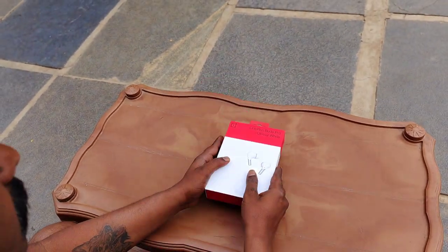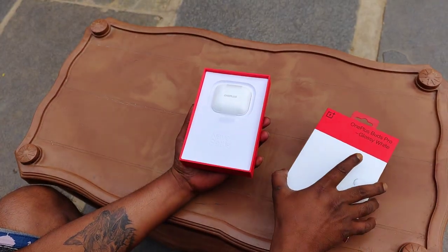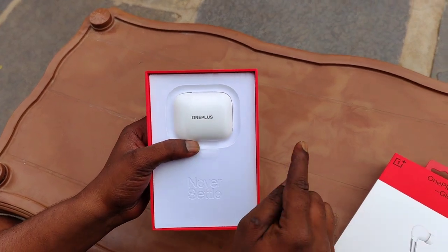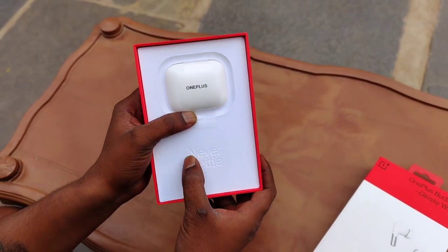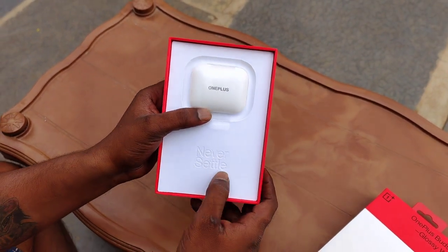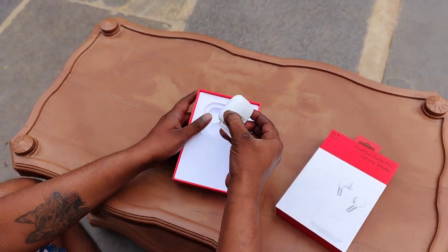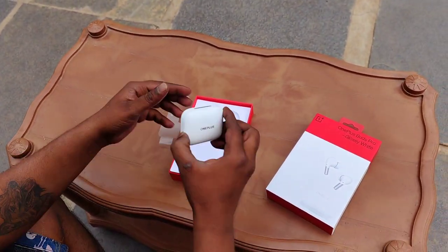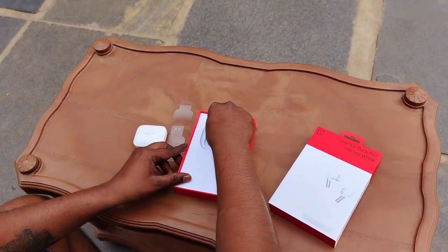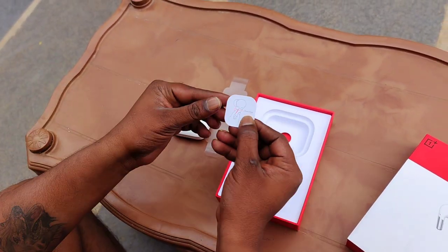Let's do the unboxing! It's a very cute charging case. It has all the tags on it. Opening it up — so this is the case and you stick it through. There's a pressing tape on my drive with a touch sensor on the door.